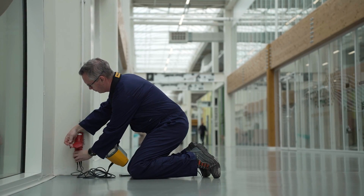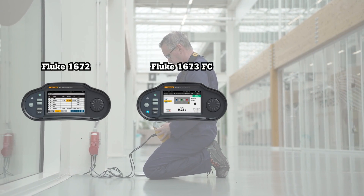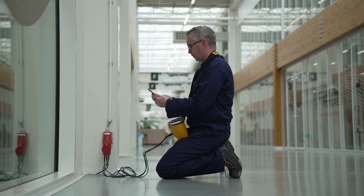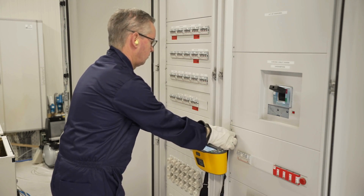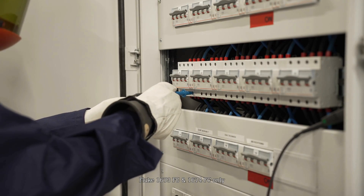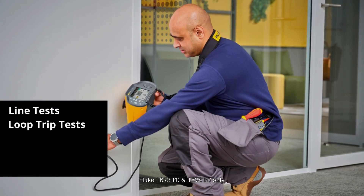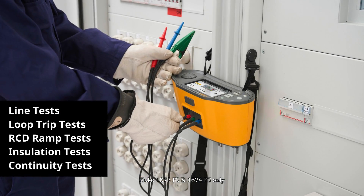Designed with your busy workload in mind, the Fluke 1672, 1673 FC, and 1674 FC set the new standard for integrated installation testing solutions. Accelerate your installation testing efficiency with customizable auto-test sequences that run through an entire installation test sequence at the touch of a button, including line tests, trip tests, RCD tests, insulation tests, and continuity tests.